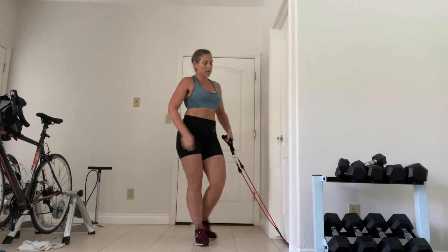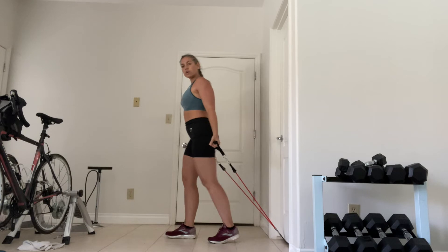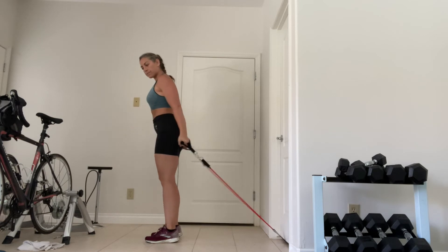You can also do almost like an incline curl. So from here, getting pulled back a little and coming forward.